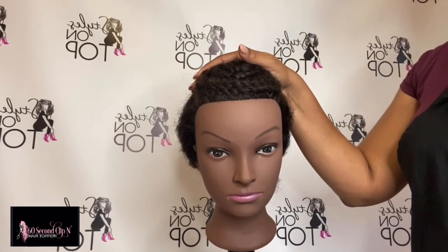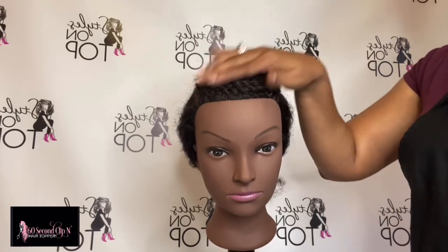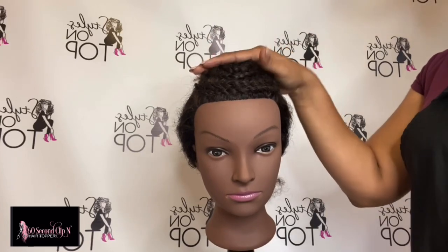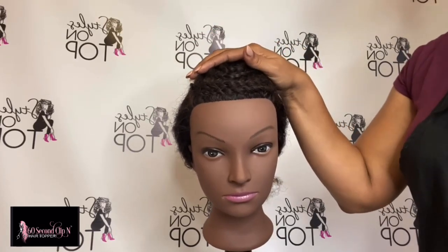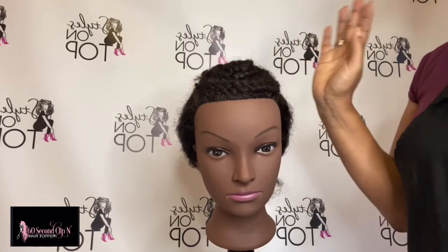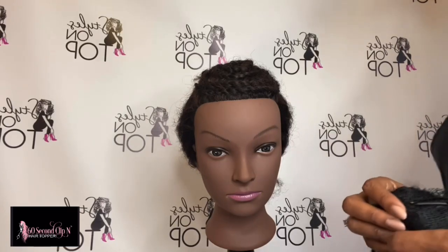I've measured out the area and braided down the area where I want the topper to be installed. You'll see how the braid helps keep the hair under control under the topper and also helps the topper sit as flat as possible on top of the mannequin's head. Again, if you don't have enough hair to braid, that's fine — you can still slide the clips underneath the hair and close the clips.